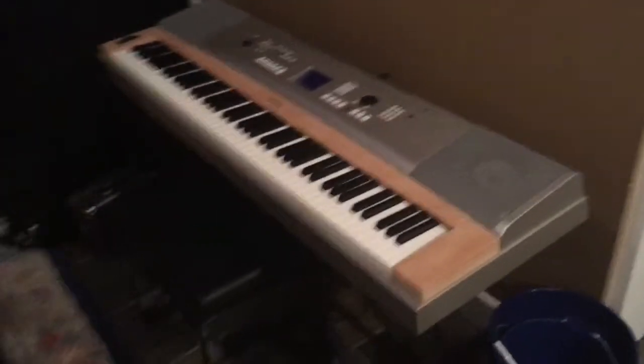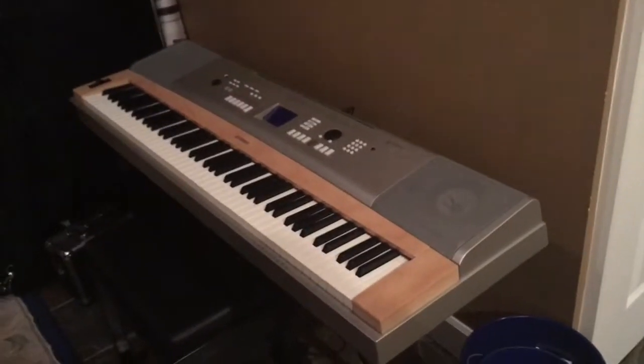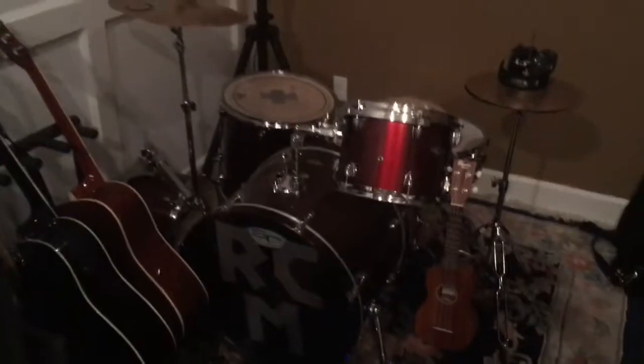I have a little keyboard over here — a little Yamaha practice keyboard, it's pretty cool. I have some storage stuff and cases over here, and an old poster over there. And over here is the drum kit.